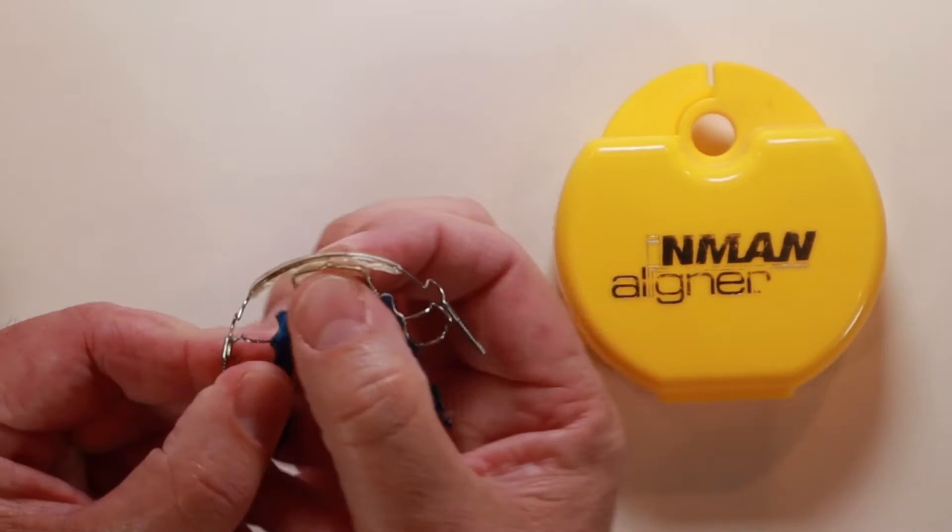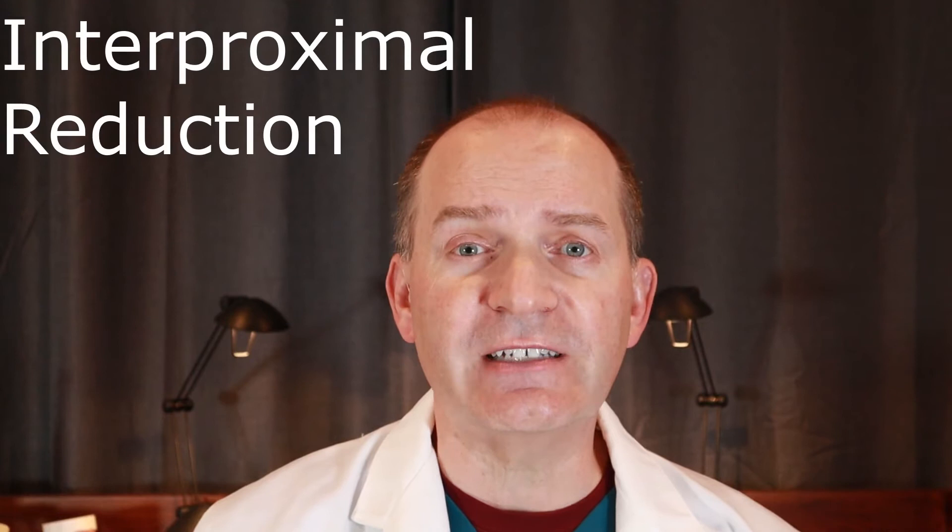Now you may be wondering how will my teeth move with just the spring pressure — there's no room for them to move. Well, before I could start wearing an Inman aligner I had to perform some IPR on my teeth. IPR stands for interproximal reduction. That's a fancy name for trimming down the in-between sides of my teeth to make them narrower. This created enough room so that the aligner could push my teeth into the proper positions.